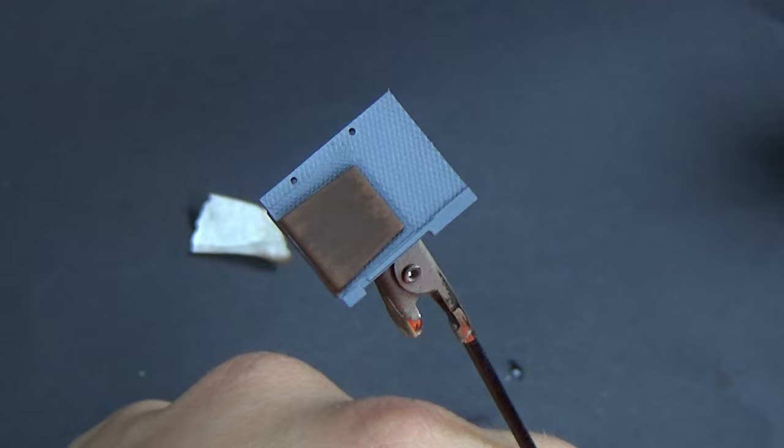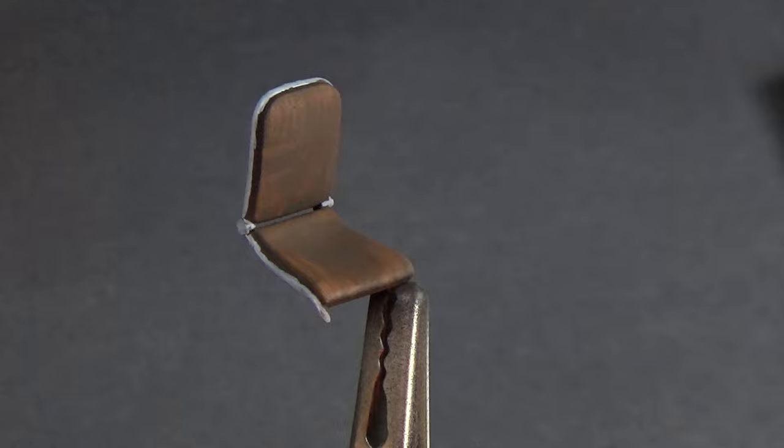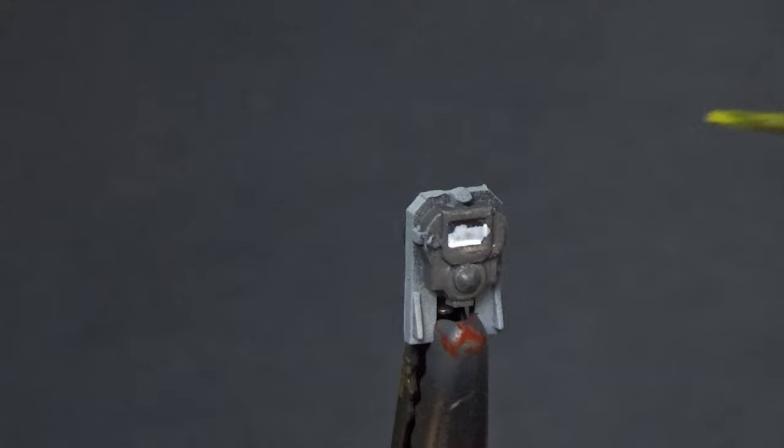This looked really realistic, just doing it from the edges like that. I really like how this turned out, and you'll see this later as I did this on all the seats.